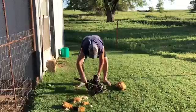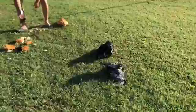Step two: put his head under a pipe, step on the pipe, pull its head off, let it flop around.